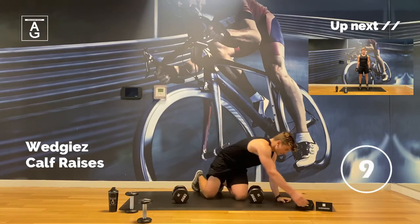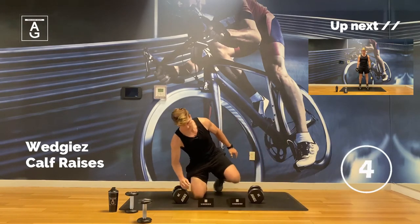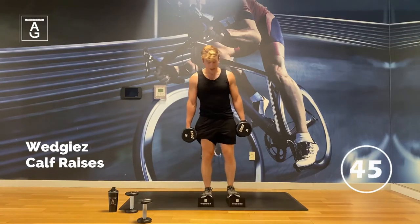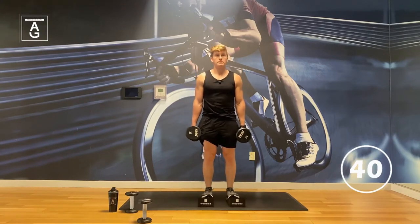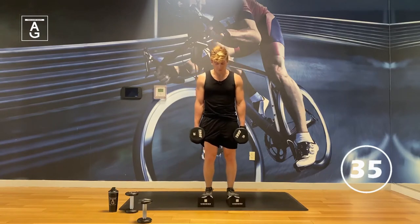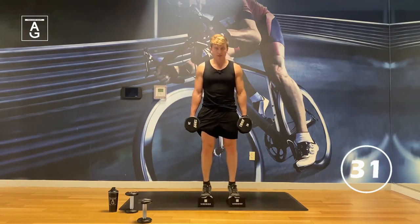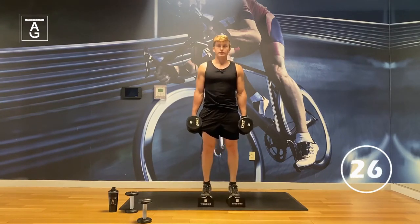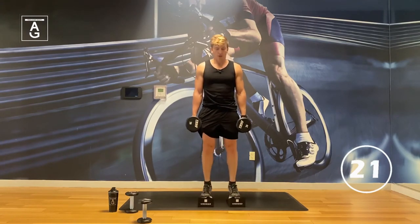Calf raises — grab your wedgies. Here we go. Walk on up — the higher you walk up, the greater the stretch. Soft knees, try to get a little pause there. Feel the movement. If you have a chair or wall and you're not using any weight, by all means hold on to it — call over your partner or a friend.